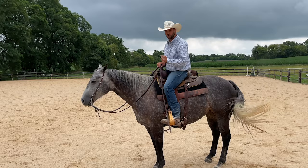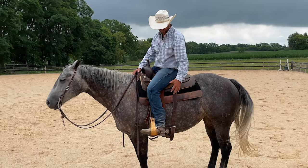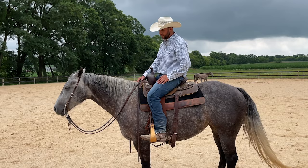We do want our horse to understand legs on means go forward, but if I put one leg on at a time I want them to move their body and yield. There are three leg positions: one is up here by the front cinch, two is right here where your leg hangs, and three is just slightly back. The more advanced the horse, the more refined those cues are.